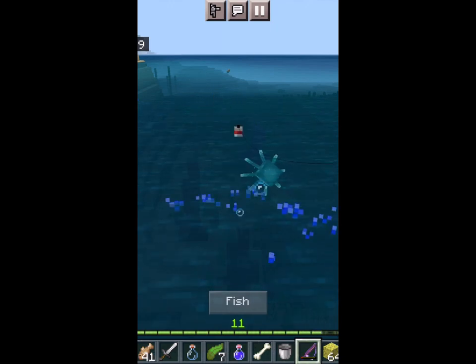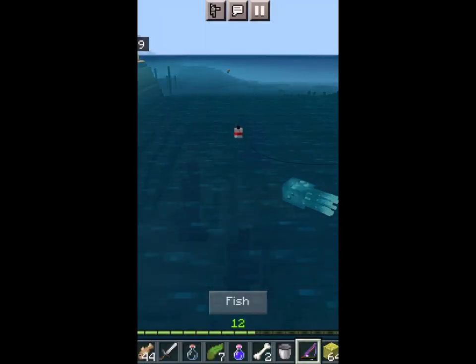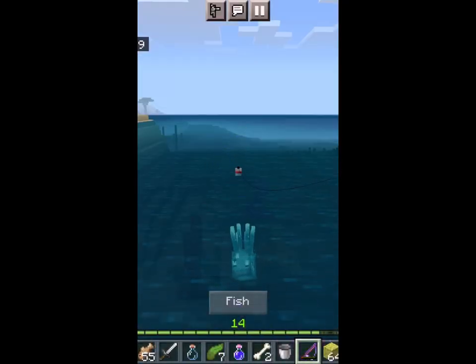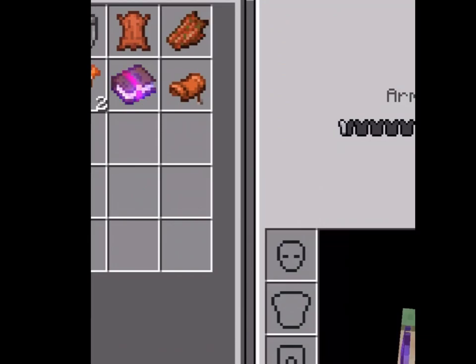Best way to get a saddle is just to fish. That's how I get my saddles. I just fish. I'm about to get one right now — you see? Easy.